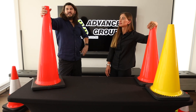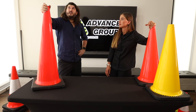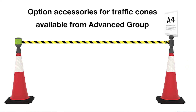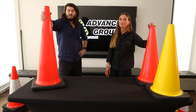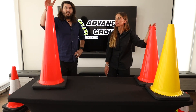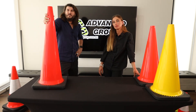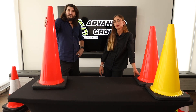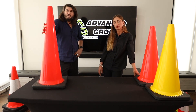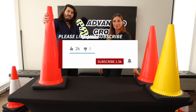So if you want to buy any of these cones, we'll put this video against all the different ones that we sell. You can go to www.advancegroup.com.au. And if you liked the video and want to see more videos like this, please hit like and subscribe. Thanks for watching. Bye.